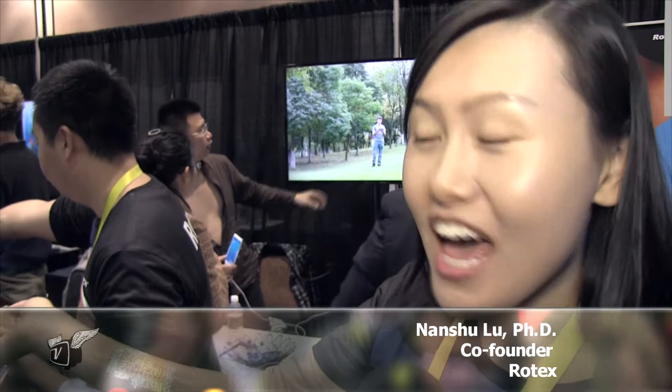Nanshu, what are we looking at here? Hello, you are looking at something called an electronic tattoo.